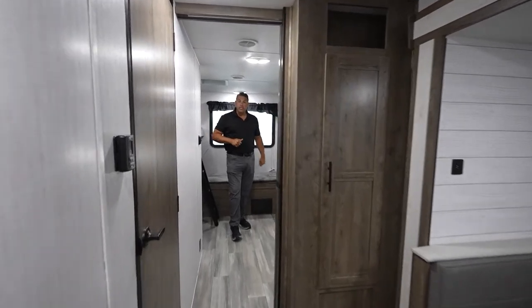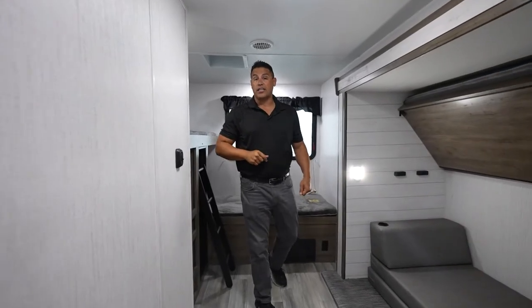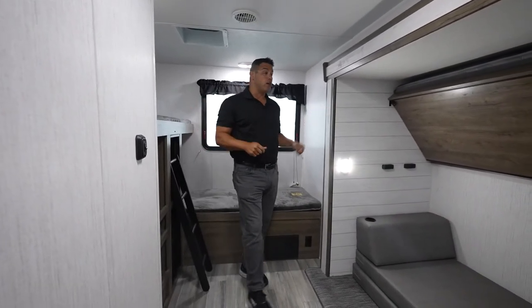The all-new Pioneer 320DS — coming to you live from the Heartland Live Training Studio. Happy Friday, everybody. Will Miller here.